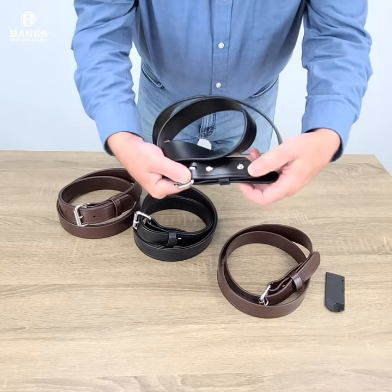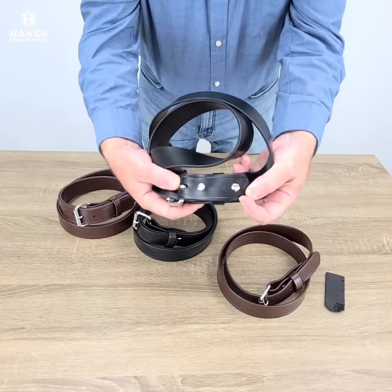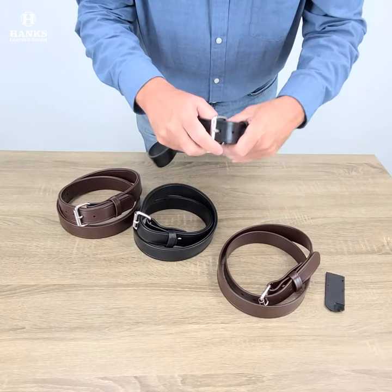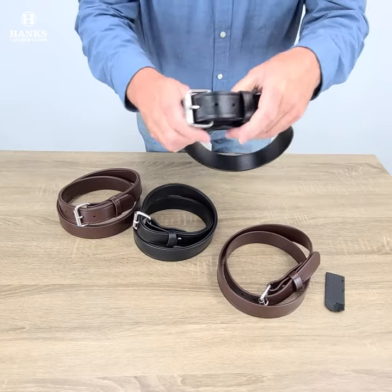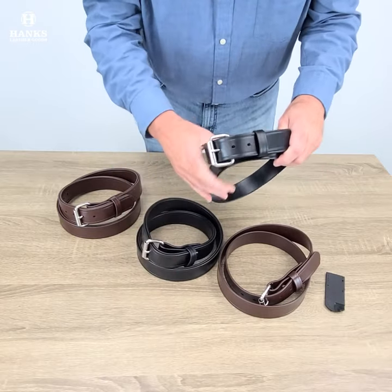The buckle is held on with Chicago screws, so you can swap the buckles out if you like. And we put eight holes of adjustment in these belts, giving you a lot more room for adjustment.